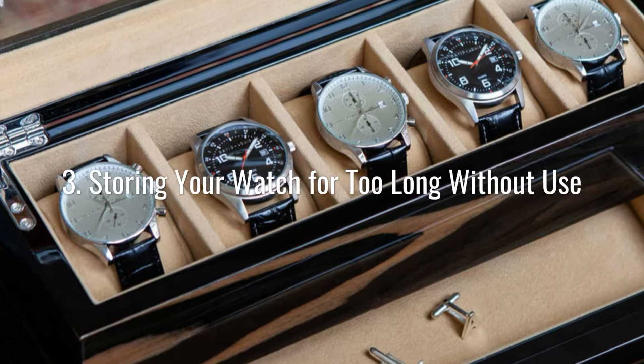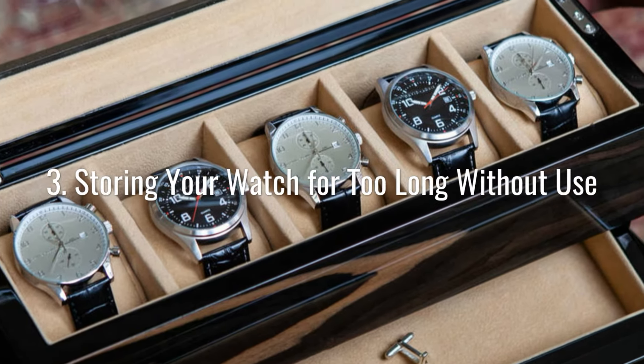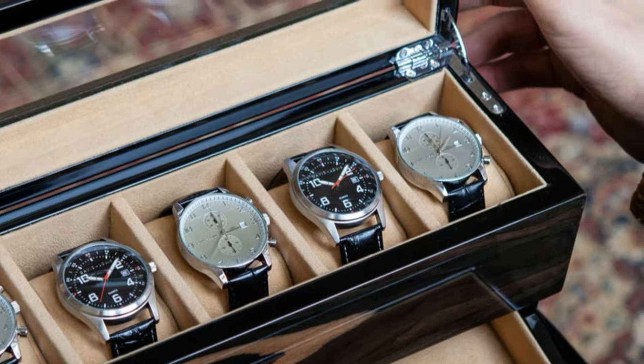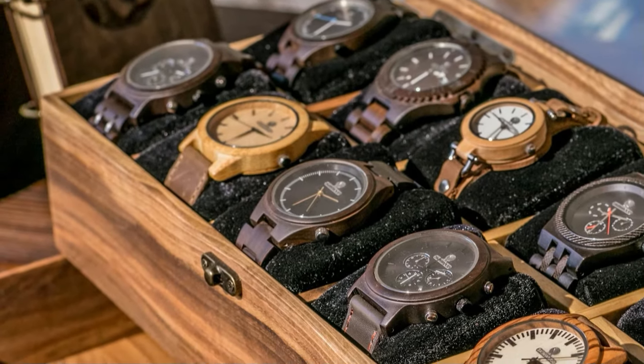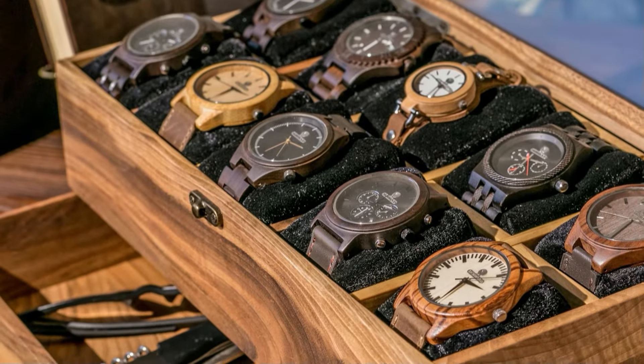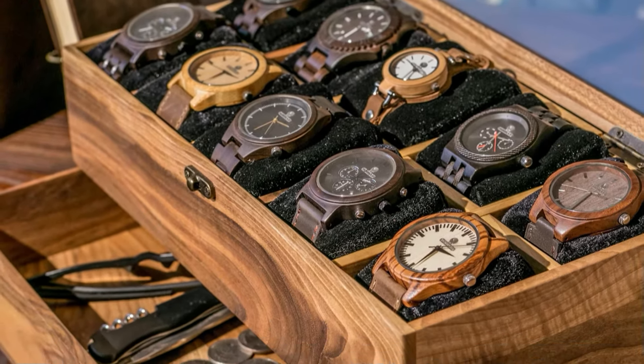If you own a watch that you don't wear very often, you shouldn't store it for a year or several years at a time. The lubricants will dry out and harden up. To prevent this, take it out of storage every so often and give it a good wind to get the oil flowing again.